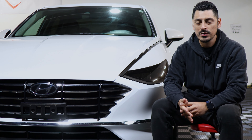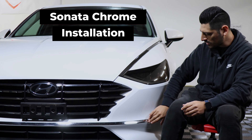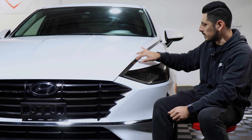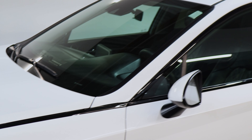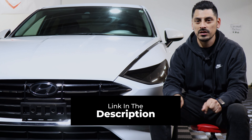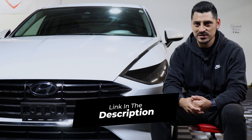Hello everyone, welcome back to another video. In today's video it's going to be a guide on how I go about installing the chrome deletes for the grill, for the door, and for the hood piece as well. This is how it looks before installing the pieces on the grill and on the door, and this is how it looks after the installation. If you like how the product looks, the link will be down in the description below. With that being said, let's get started with the installation video.